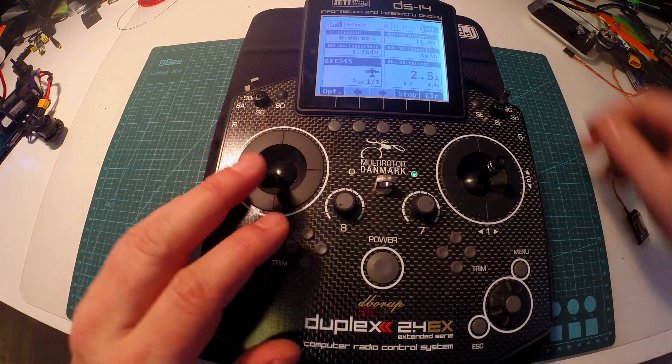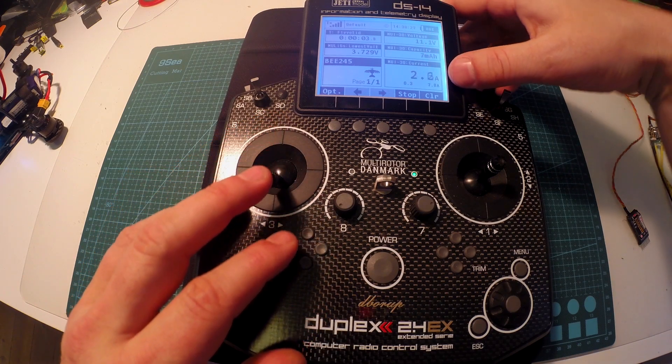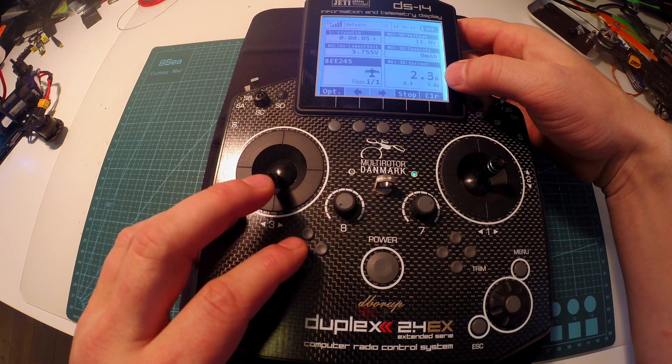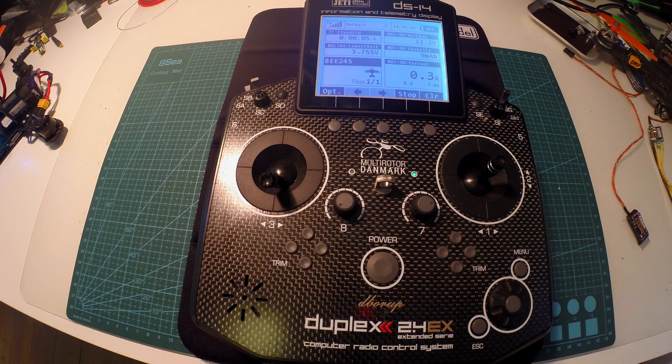So let's just try and fire it up — you can see my current. That's it, very awesome telemetry.